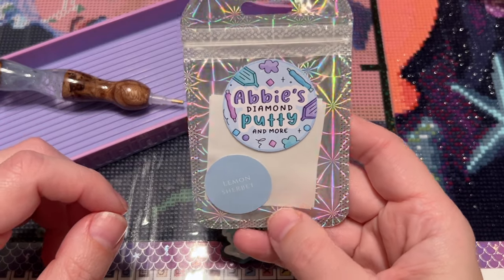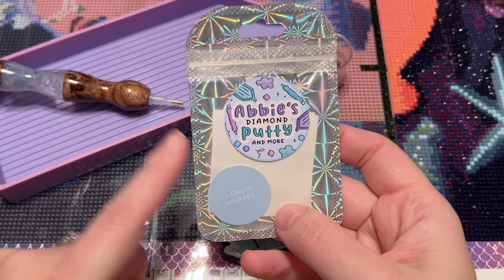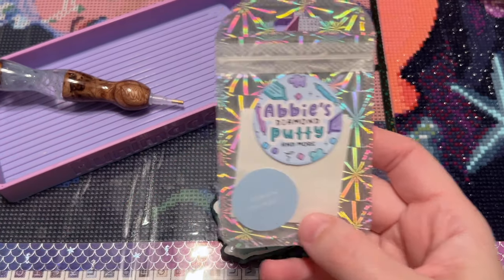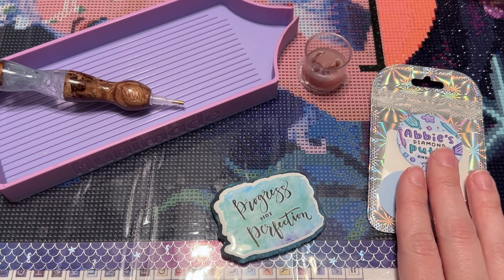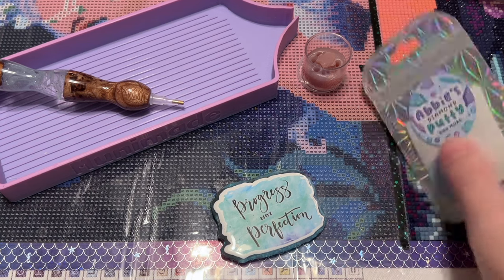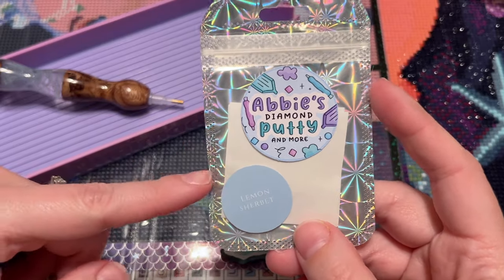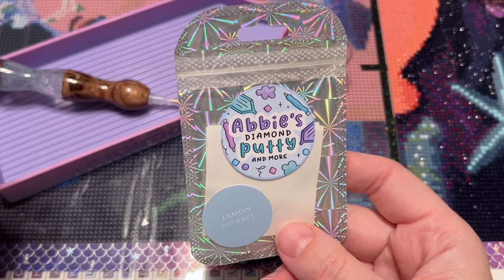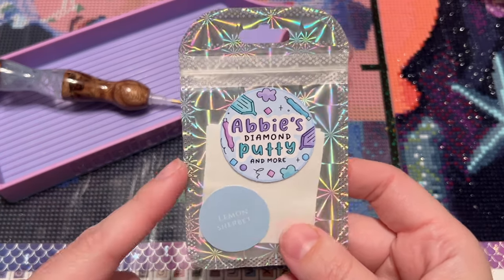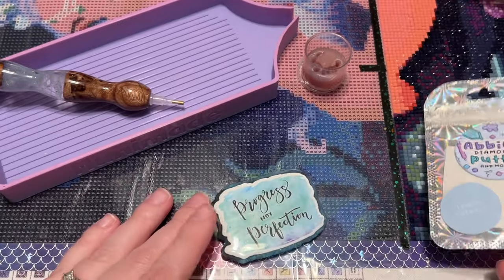For my single placer I'm using a wax called Not Your Mama's Mud, scent: Baking Pecan Brownies — it smells really sweet. In my multi-placer I'm using putty from Abby's Diamond Putty and More. If you live in the UK, please check out this shop — I believe they're based in the UK, and I like to mention international shops for my non-US viewers since shipping can be cost-prohibitive. If you're in the US and want to try the putty, Diamond Art Studio UK partners with the shop, so you can add it on without extra shipping when ordering a kit.